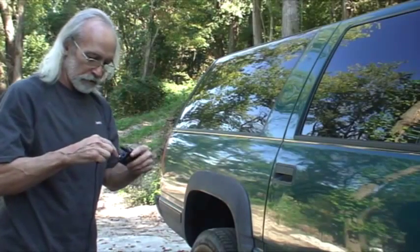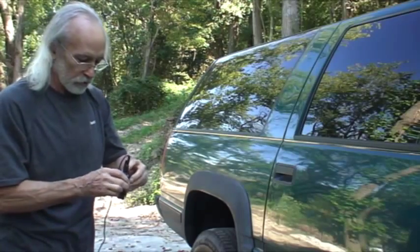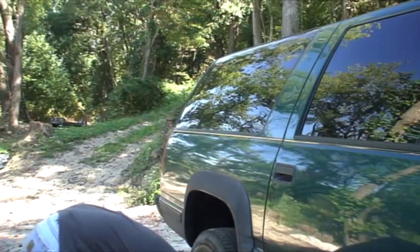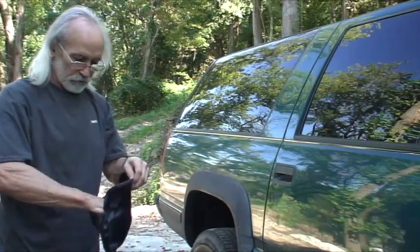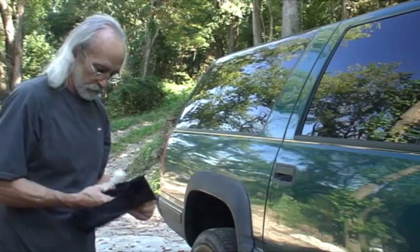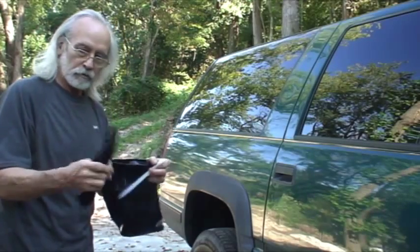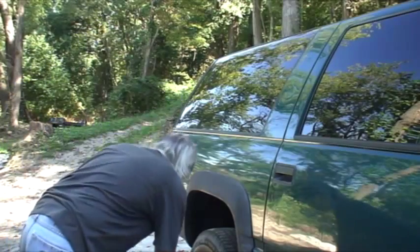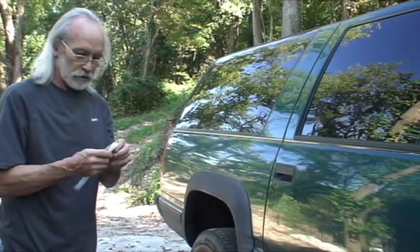I'll just use two of these receivers here. Got a little switch on there — turn it on. I'll do it with a little bag. It's got zip lock ties and some zip-and-row strips there. I think I'll use these here.